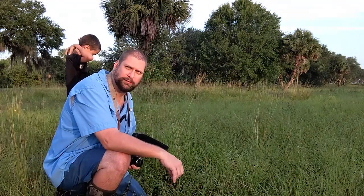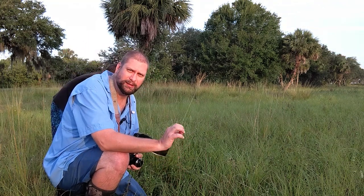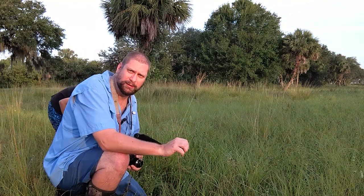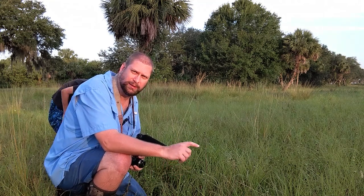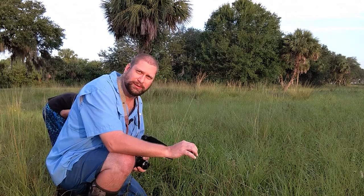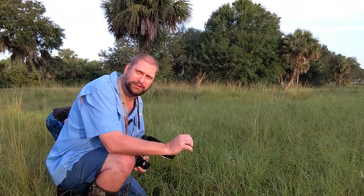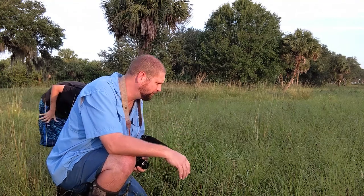Hello, everybody. I'm out here to do another video, and I'm doing it a little different this time because I finally got my 30 millimeter Olympus macro lens. Instead of the telephoto lens with the extension tubes, I'm going to try this lens. I don't know how it's going to work because the working distance is very close, but I'm hoping I'll still be able to get some great photos with it.